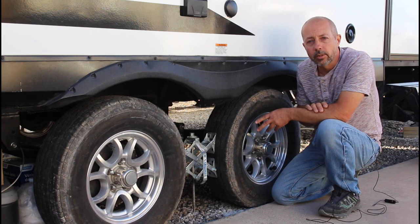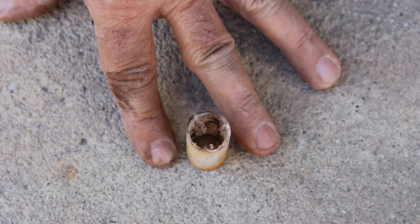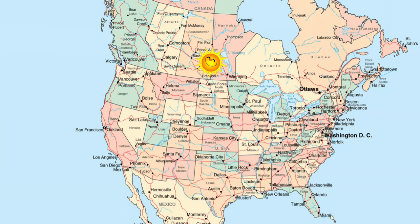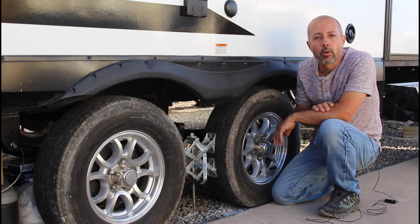As I got everything disassembled and looked over my old parts, some of the plastic bushings were thinning and showing wear — not all of them, just a few. We've put quite a few kilometers on our trailer since we've purchased it, driving from Alberta to Ontario, then to Florida, back to Ontario and now down to southern Arizona. We knew it was just a matter of time before the bushings would wear out.